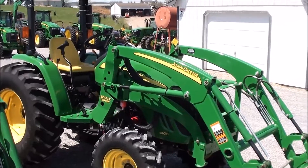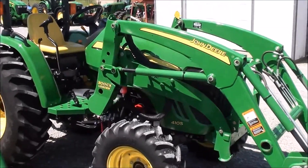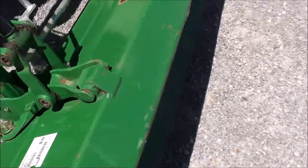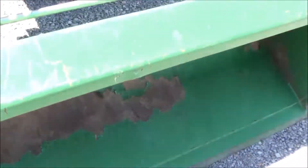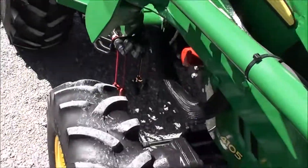Today we're showing you a 2013 John Deere 4105 tractor. It's a four-wheel drive tractor with a John Deere 300CX quick attach front loader. The tractor is in really nice shape, and the loader is in really nice shape. It has just over 250 hours on it, with a little paint wear on the bucket from normal use. It has a front grill guard, and the paint is in very nice shape on both the tractor and the loader. It's got AG tires on front and back in real nice shape.